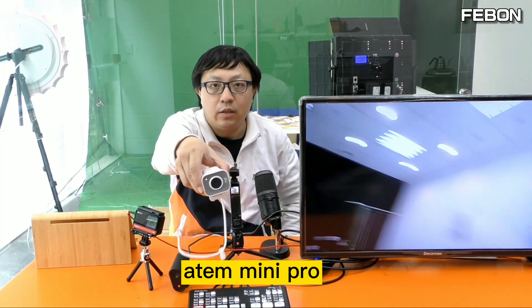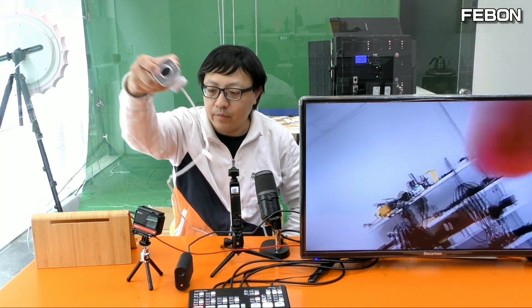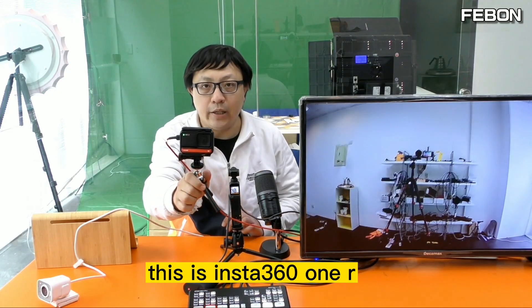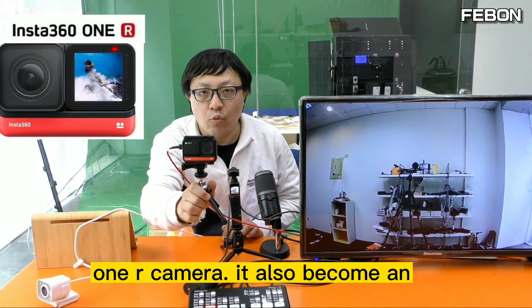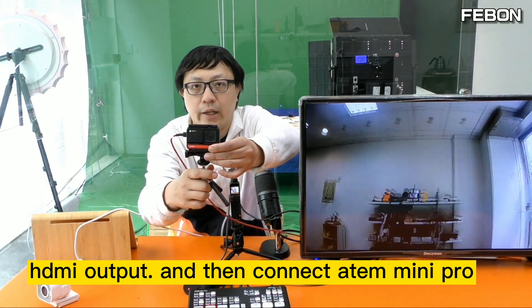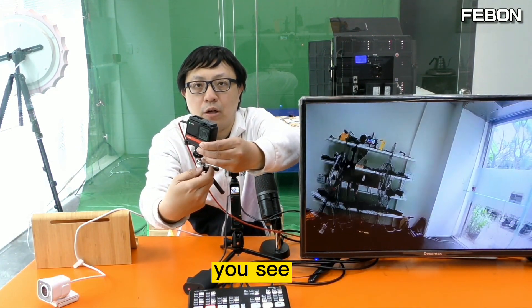You can see the Anton Mini with the Logitech webcam. The second demo is this Insta 360 1R camera — it also becomes the HDMI output and then connects to the Anton Mini Pro.